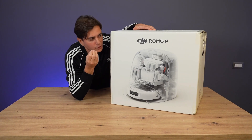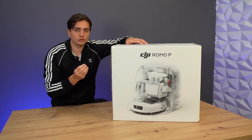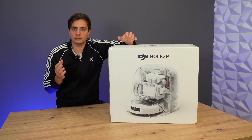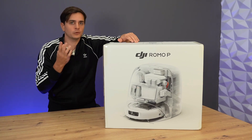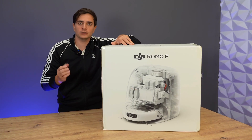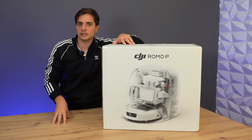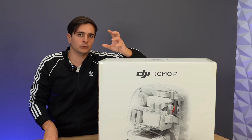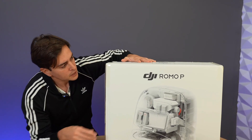Have you ever seen a robot vacuum cleaner branded DJI? Today I'm introducing you to a brand new product that even surprised me! DJI has entered the robot vacuum market, and since this channel has reviewed so many robot vacuums, why would we miss this opportunity? DJI has revealed itself to the public, and as of today, they're already available on the market when you see this video.